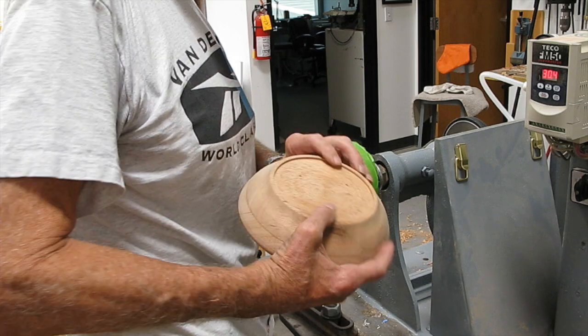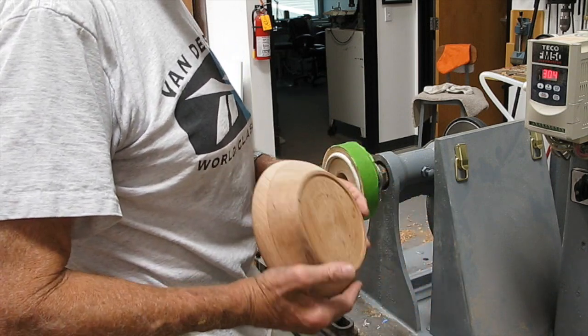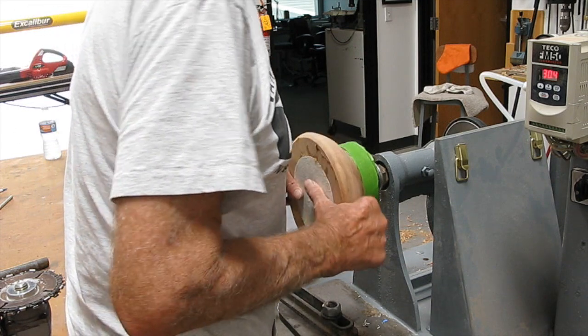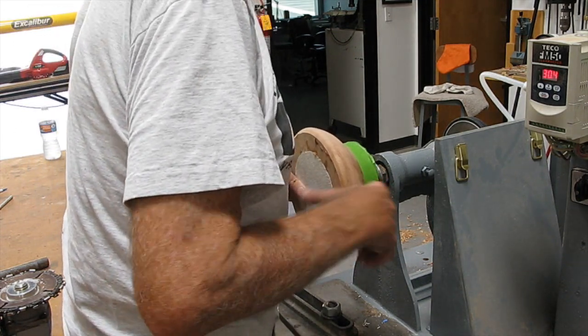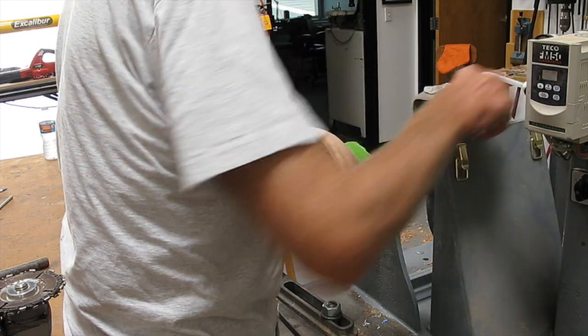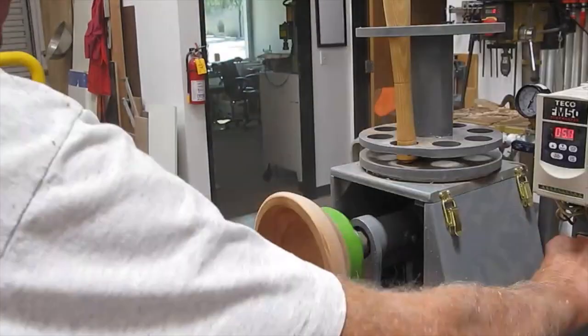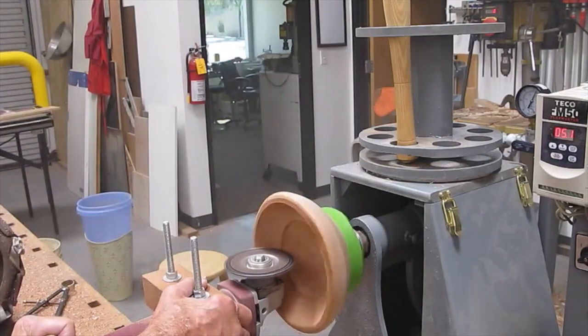You just turn the valve on the vacuum system and it chucks it right on — no problems. We're going to be machining it with a right-angle grinder chainsaw device that I've made up to rough it out, so that it wouldn't kick it off with conventional tools.